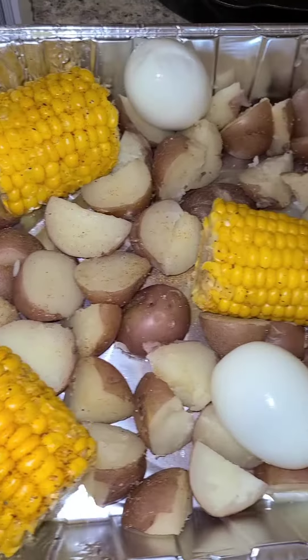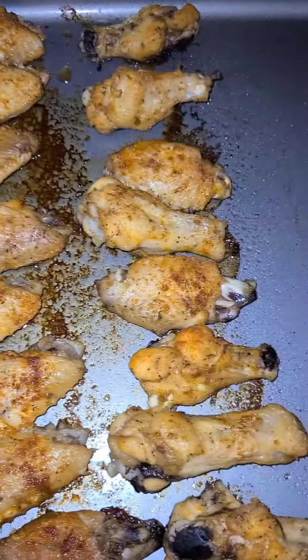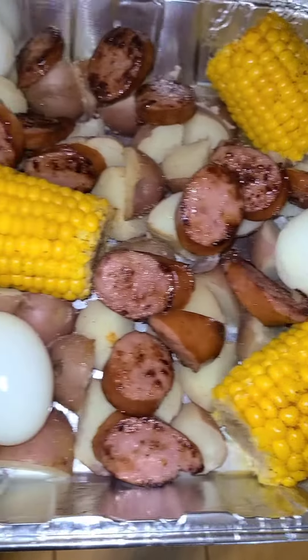Potatoes are done, corn is done, so I'm adding it all to the pan — the eggs as well. My chicken is now done, I'm gonna add those to the pan as well, and then I'm gonna add my sauce on top.